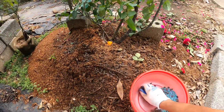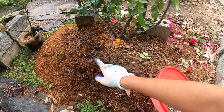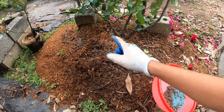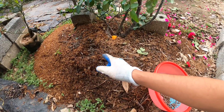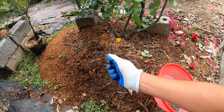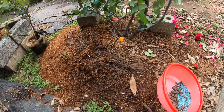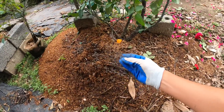Ngoài ra mình còn bổ sung thêm phân gà ủ khô, bón trực tiếp lên trên chậu. Ở thời điểm này mình sử dụng ba loại phân này. Các bạn cũng có thể thay thế bằng các loại phân cá, phân gà nén thì cũng tiện lợi hơn. Tiếp theo video thì mình sẽ chia sẻ với các bạn cách cắt tỉa cây hoa hồng đào cổ, vì rất nhiều bạn muốn tham khảo cách cắt tỉa như thế nào để ra hoa đúng dịp Tết.